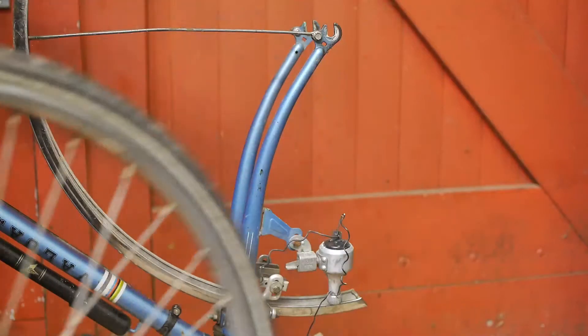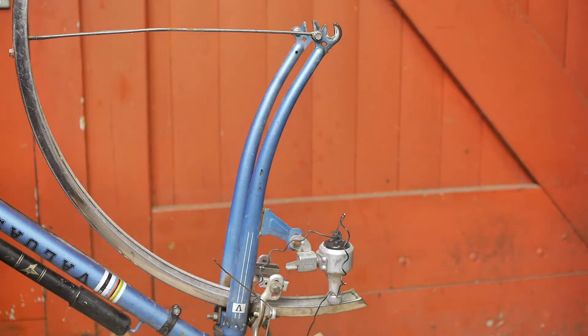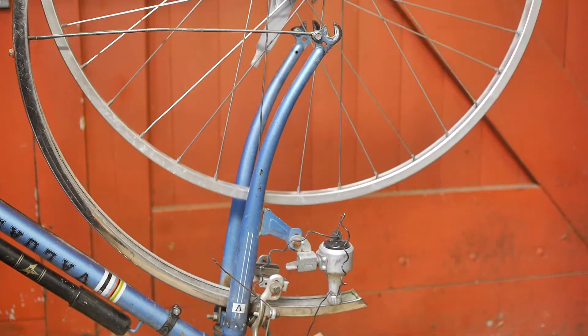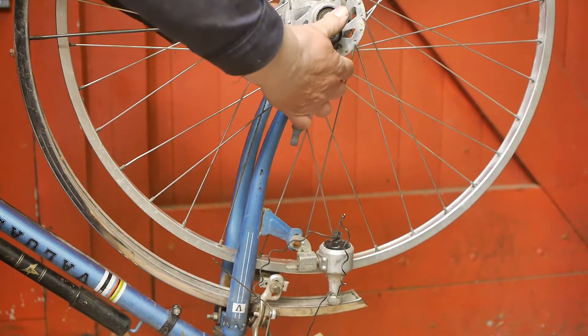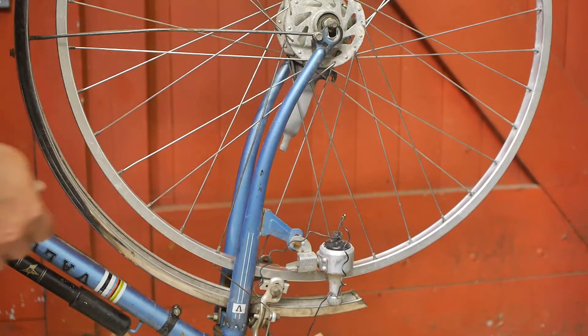I'll definitely need to use a bracket for the drum brake reaction arm, but luckily I have one that also came from the Multicycle Tour 600, so there's no need for an ugly hose clamp here. Hopefully this will fit — it might be a little bit wider, but that's not a problem.